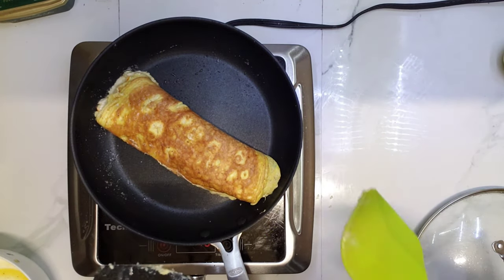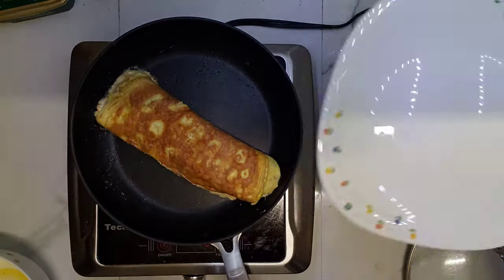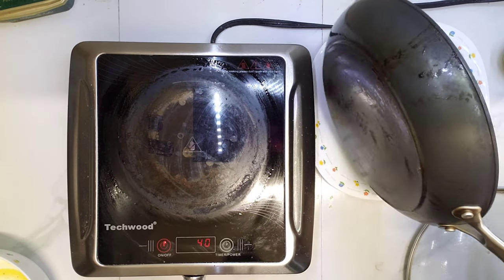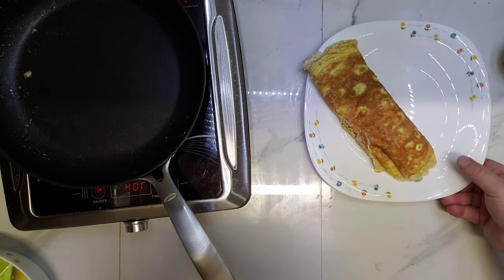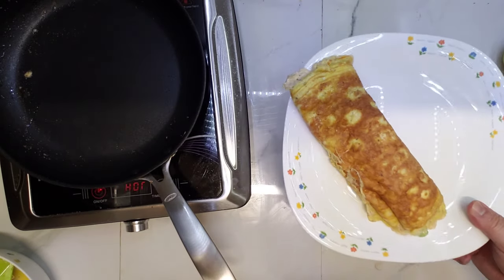Tuna looks really melted — pretty good. Nobody likes overcooked omelette, so let's move it to the plate. I'll let it sit for a minute or two, and then we'll cut and see the melted tuna.